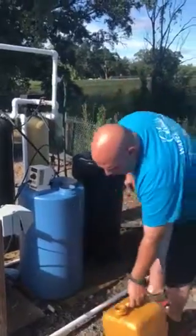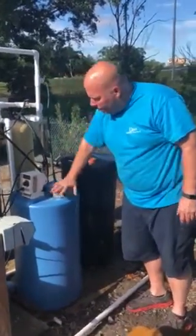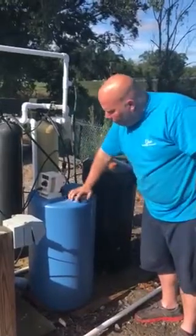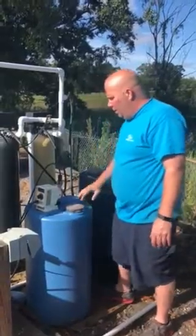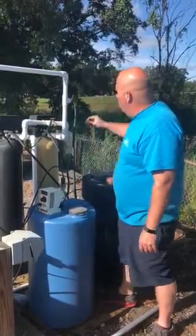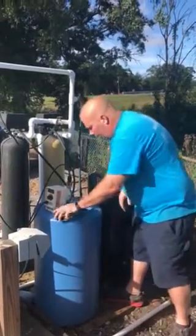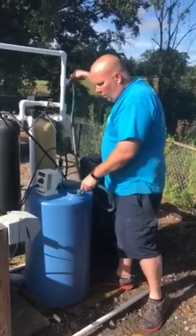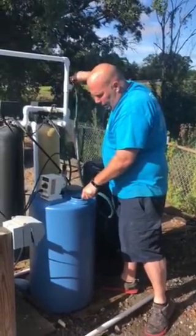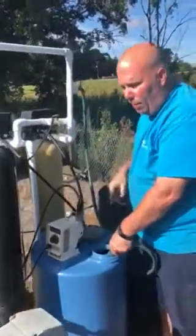Be careful not to get this on your clothes — it will stain. Put the lid back on and make sure it closes. If you have a problem with the lid not fitting tightly, call us and we'll send you another one. So I've filled it and put the lid back on. Now I'm going to turn the water on and fill it up. Your pump should start pumping.